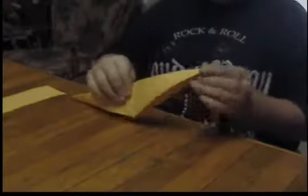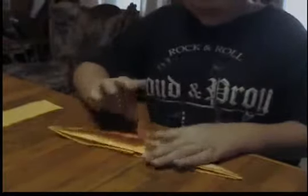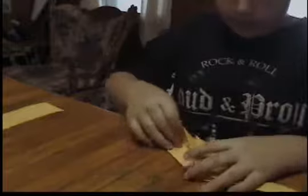Then we fold it in half like so. And these are going to be the legs. Now this is the tail and you go like this.